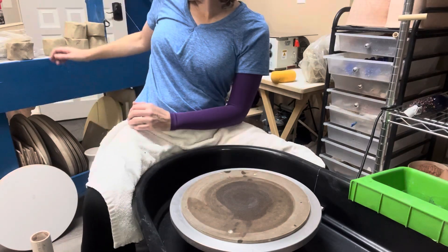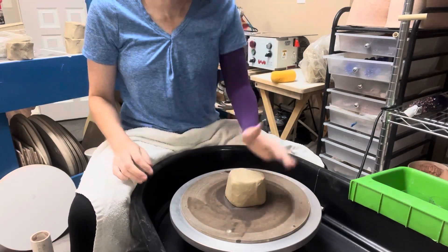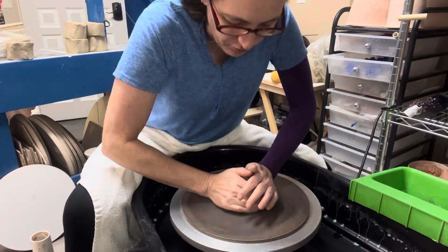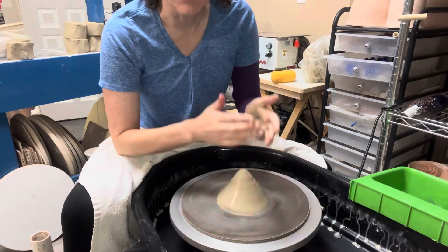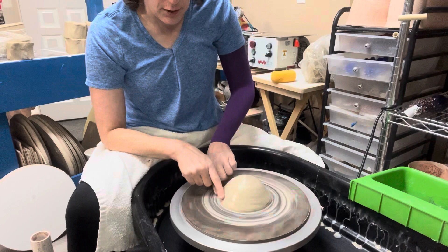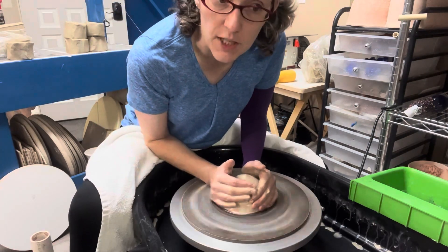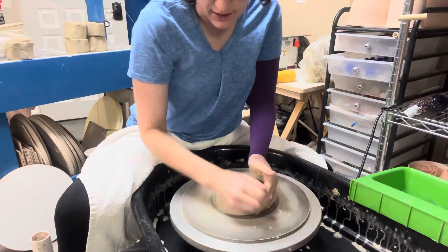I've adjusted my camera angle so you can see. I've got my bat a little bit wet. I'm going to press my clay down in the middle, make sure it's fairly centered, make sure I have plenty of water on my hands, and do a little bit of centering — but I'm going to be kind of incomplete on this. You can see I'm not centered — see this wobble? One approach is to fix that and get it centered. Another approach, if you're zooming ahead and using the wheel as a tool, is to not get that totally figured out.